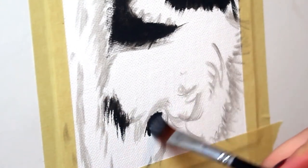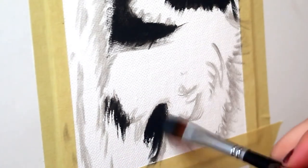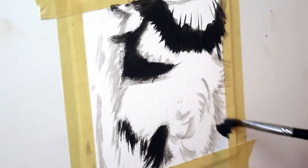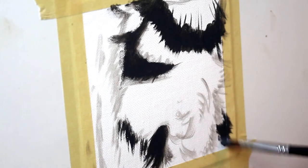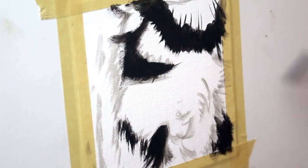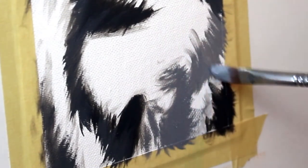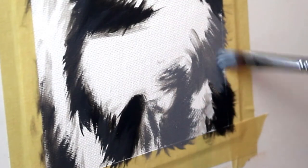Next up I'm going to block in some of my markings — predominantly those black markings that you can see on the fur. Then I'm going in with medium gray and starting to block in the shadow portion of the white fur.